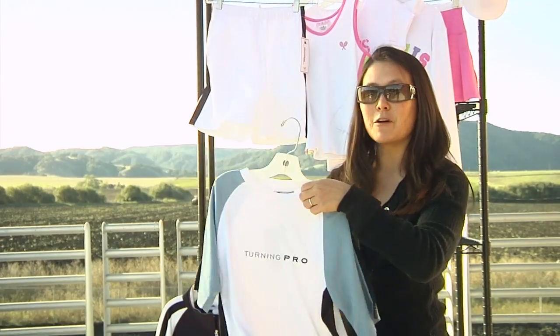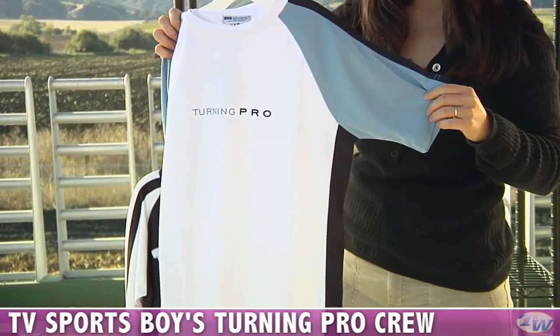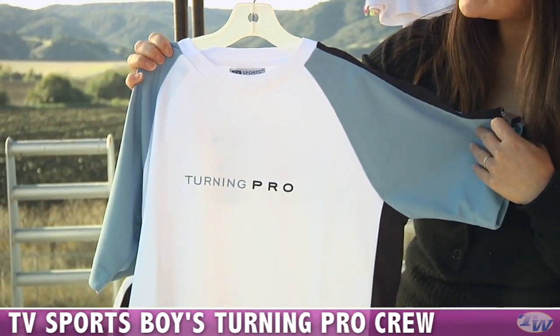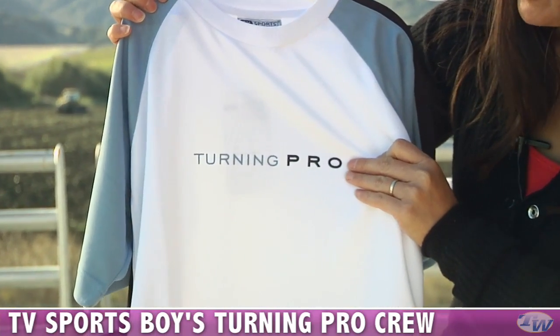We also have a crew. This is a performance fabric — a polyester — and has raglan sleeves. So if he's playing on the tennis court, he's going to be really comfortable and have all the movement he needs when he's swinging his tennis racket. It's really cute — it just says 'turning pro' there on the chest.